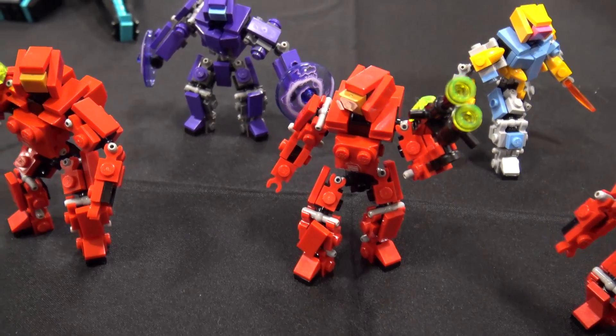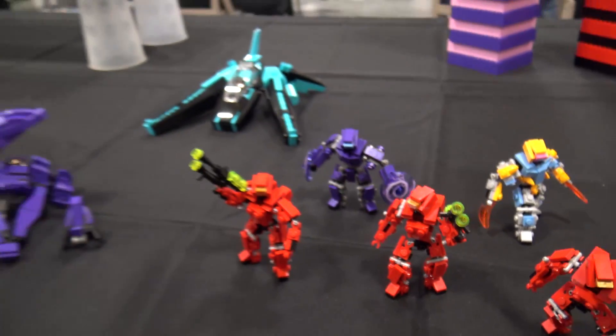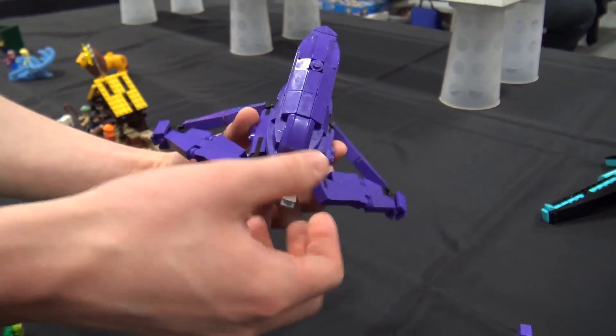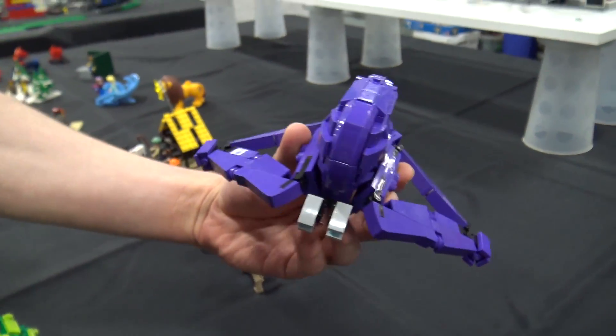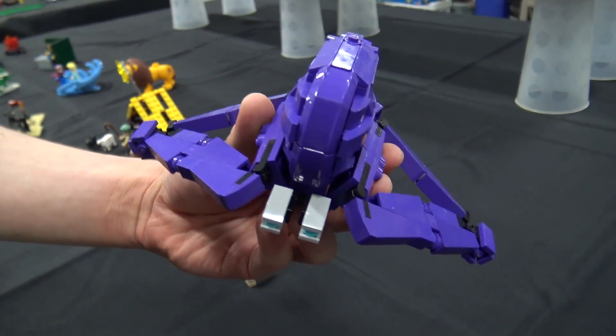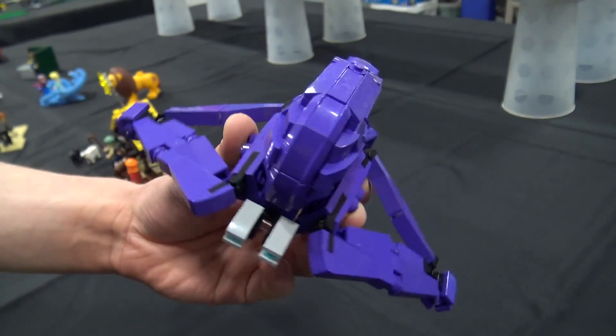And then you've got a Halo build here as well, is that right? Yes. So this is my Halo Banshee, based more off the Halo 4 style. I've worked on several Banshees in the past — built some in blue and red — but I never really liked the look of it.